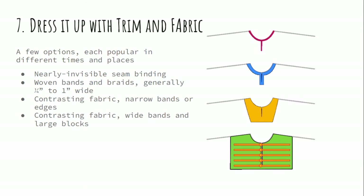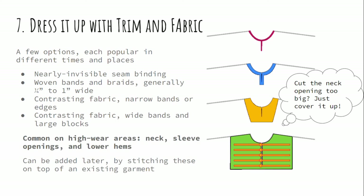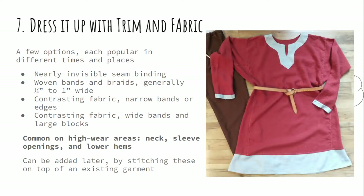Now on to ways to embellish it. You can dress up an existing garment after the fact by adding trim — woven trim, braid, or fabric. There are a lot of different sizes and shapes, and you can just find an inspiration photo and copy it; essentially these are stitched onto the top of something you've already made. These are most common in high-wear areas: around the neck, the ends of the sleeves, and the lower hems — the places where historically we're most likely to see extra layers of trim or fabric stitched on in an ornamental fashion.